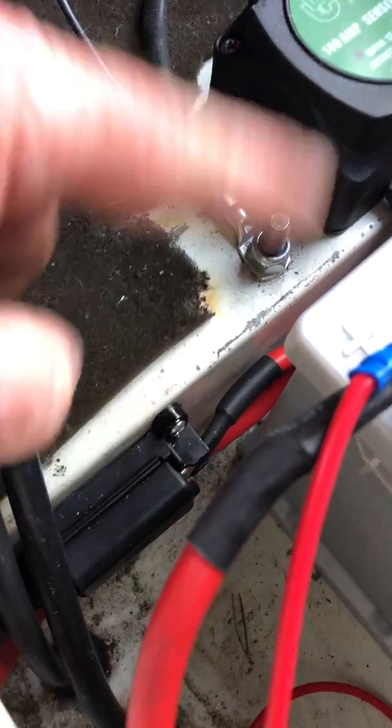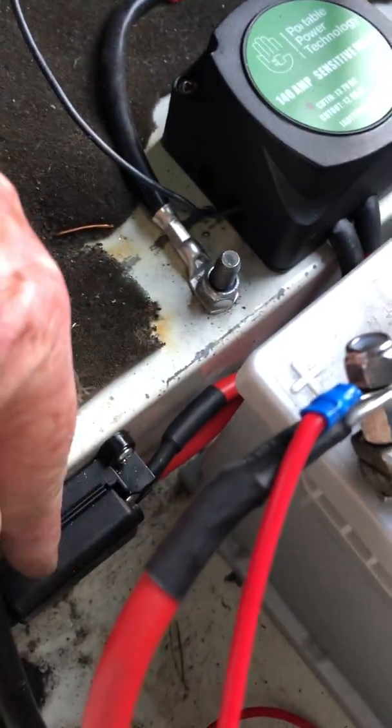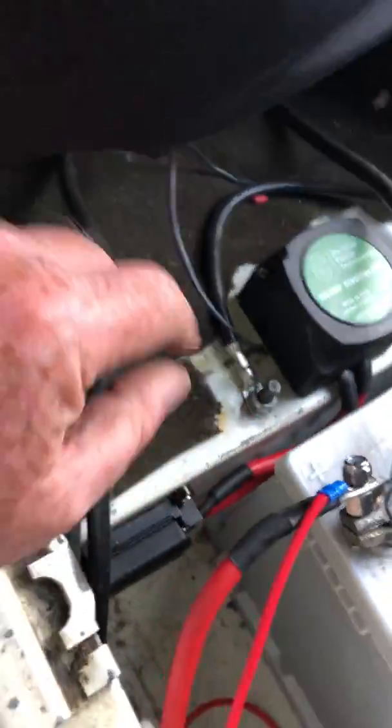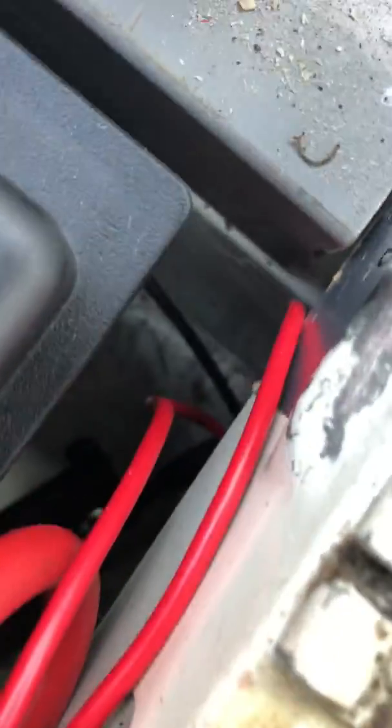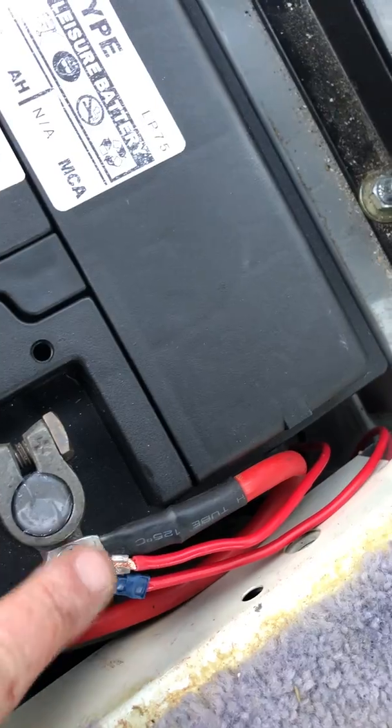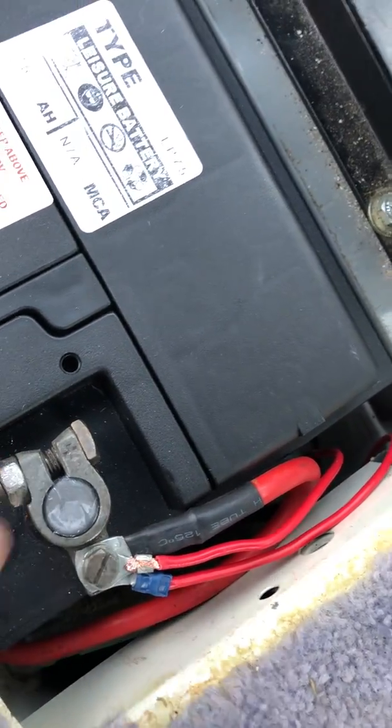That goes in between each of the terminals — so it comes out of there, connects to here, and then the other side, the leisure battery side, comes across and again connects in here. Down in here, not that you can see it, but there's another 80 amp fuse before this cable comes over to the leisure battery.